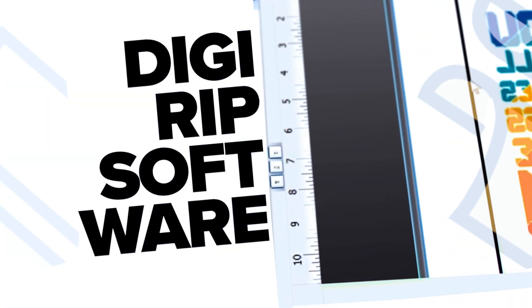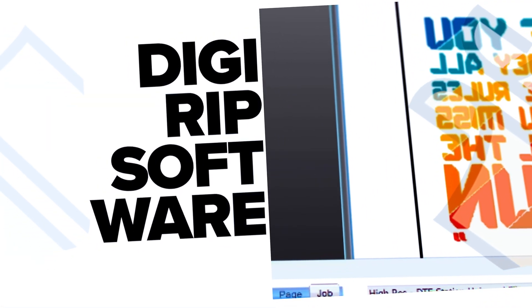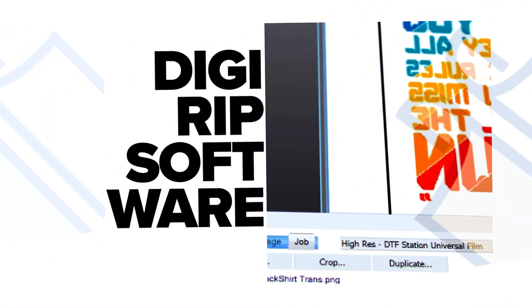Our DigiRip software has been a trusted tool, helping thousands create incredible DTF transfers. But as we continue to evolve, it's time to raise the bar on color quality and unlock the full potential of our printers.